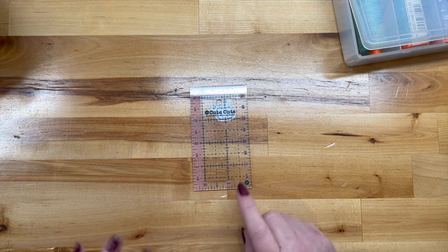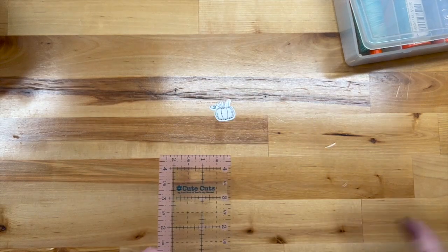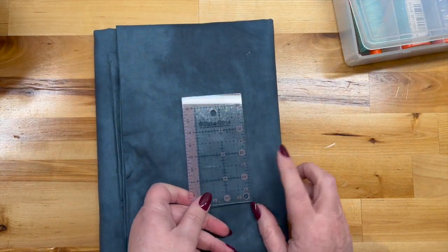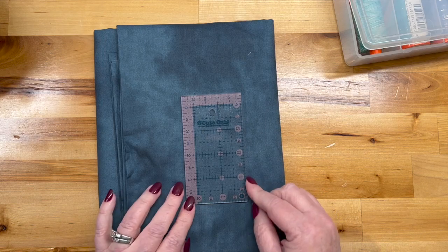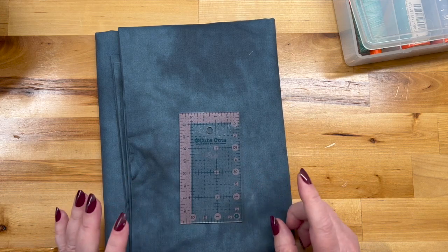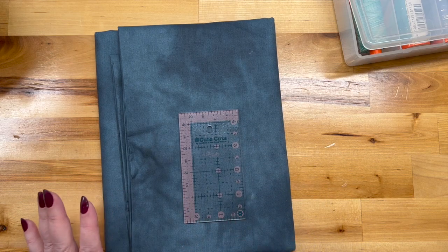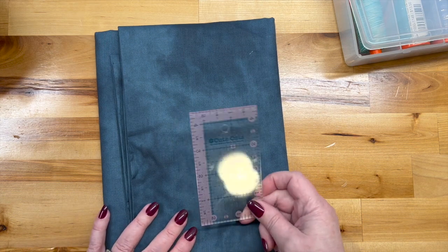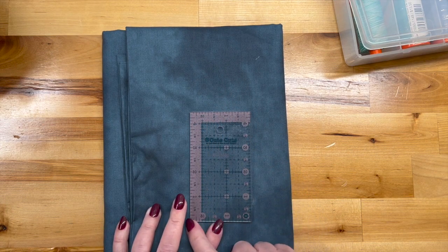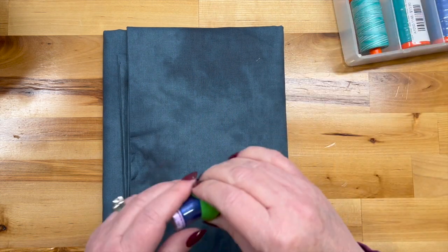First I'm going to answer a couple of questions from the comments from the pastry shop quilt box opening. One was about this little ruler — let me get a darker background. It is two and a half by four and a half inches. It's got a little half-inch border around the side. I love it, I use it all the time.